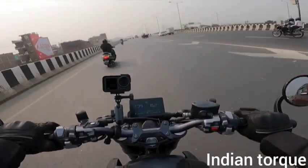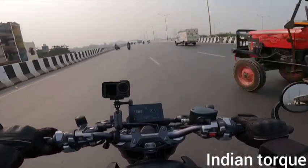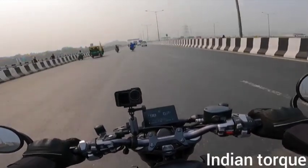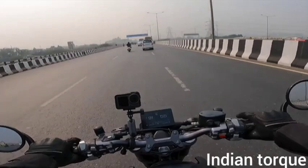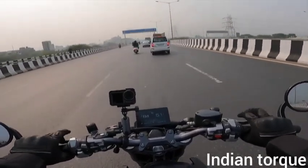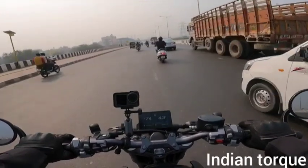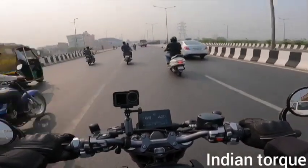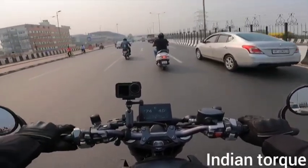Pulling the throttle in 5th gear gives you 100 kph, then 120 kph, and around 160 kph. Top speed is around 165 kph if you push the limit. This will vary depending on road, atmosphere, rider body weight, and conditions. But around 150 kph is comfortable and then you can push further.